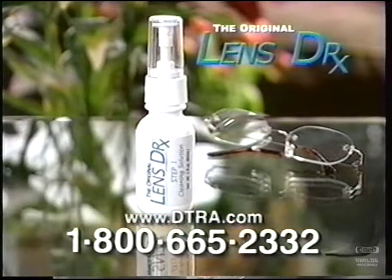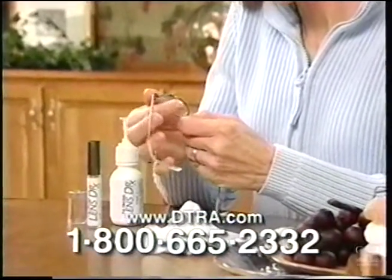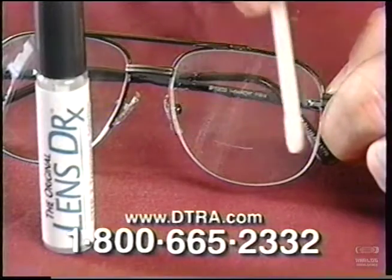Now, on this special TV offer, get the Original Lens Doctor Cleaning Solution for cleaning dust and impurities from the lens and deep inside the scratches, and the revolutionary Original Lens Doctor Treatment Solution for filling the scratches and making your lenses like new again.